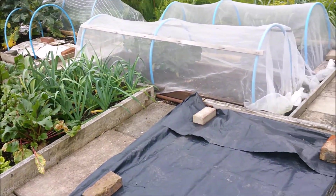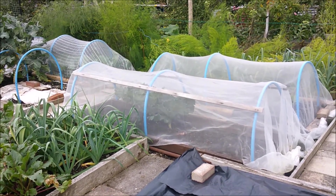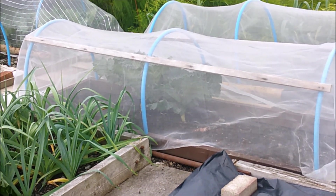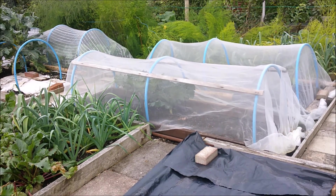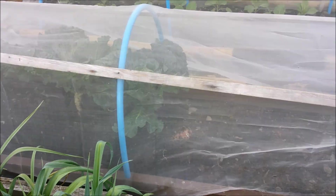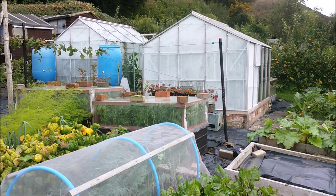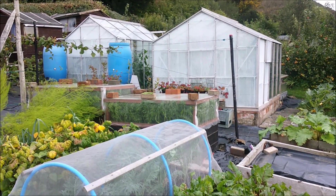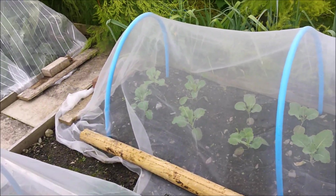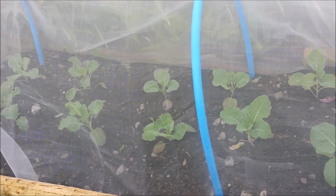Yeah, so looking around there's still plenty of jobs to do. For example, there's a couple of Savoy cabbage left in there — probably take those out in the next week or two. And then those lettuces I brought down earlier — I showed you earlier — I should get a nice double row in there and they'll be nice and protected. And if I take those cherry toms out, I might be able to put a few in there.